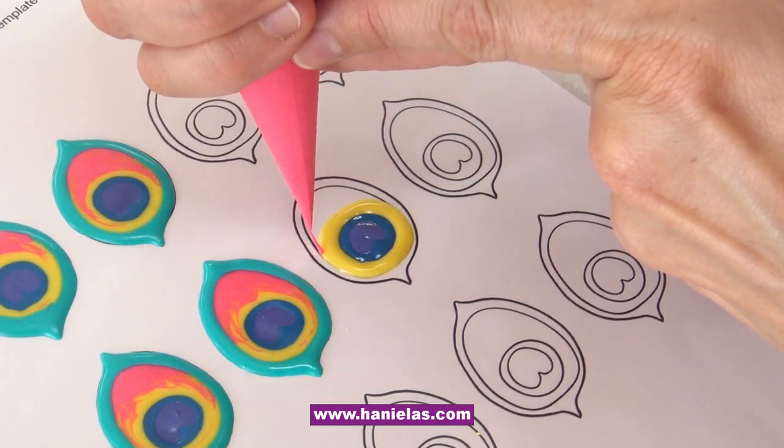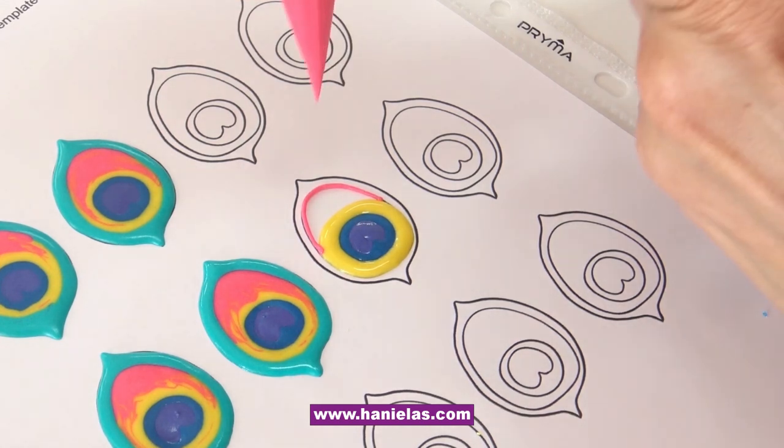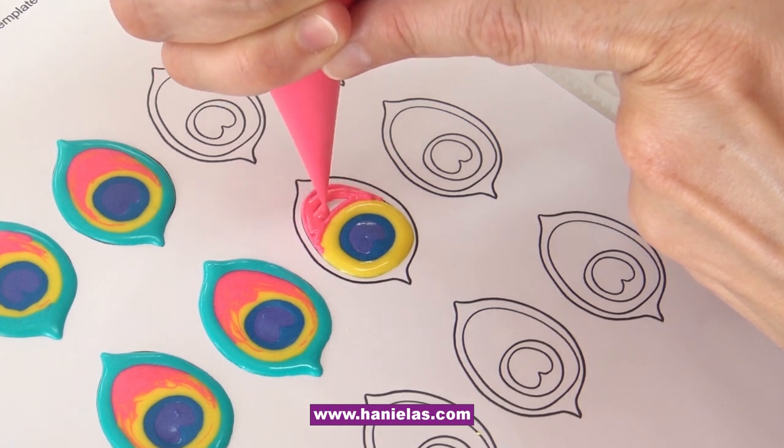Just to kind of mute it down a little bit. Now I'm going to use electric pink. Again, all of the icing I'm using to make the eye — they are all 20-second consistency.